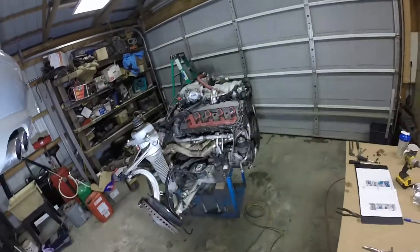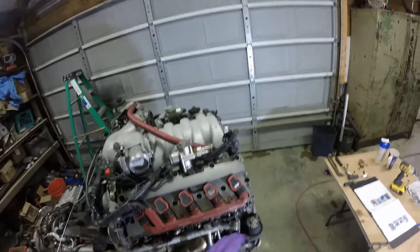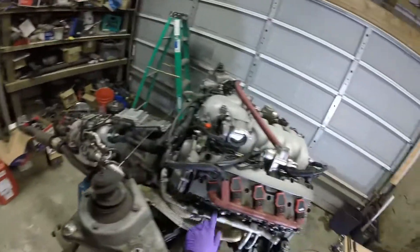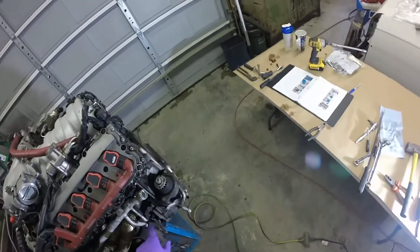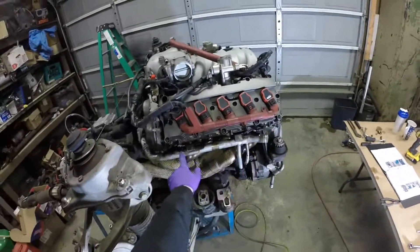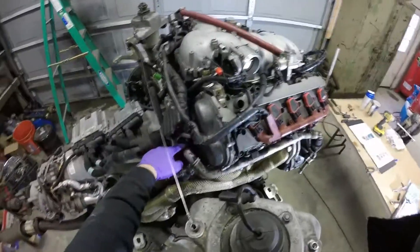Now we're going to go ahead and remove the bank one right side exhaust manifold. You also need to remove the coolant manifold here - take off the hose from here, undo this bolt and this bolt. I already took off the clamp over here, so just loosen these all up.